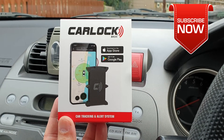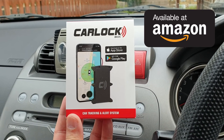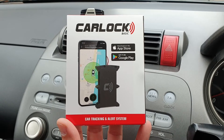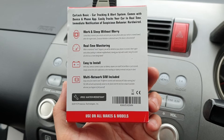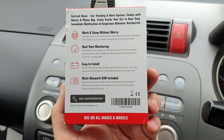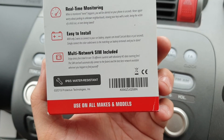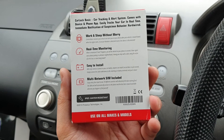Hey, what's up everybody, Noresh here welcoming you back into another video where today we are going to have a look into the Car Lock Basic — a car tracking and alert system. This system can be fitted on any vehicle starting with your truck, car, or motorbike. Here we have some of the features: it works when you're sleeping, so you always know where your vehicle is, and it has a real-time monitoring system.